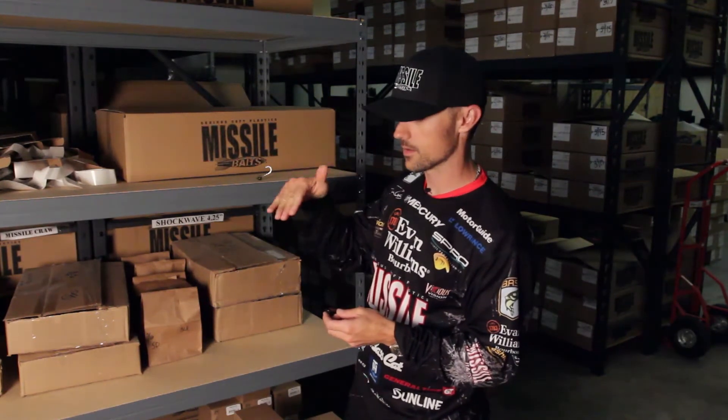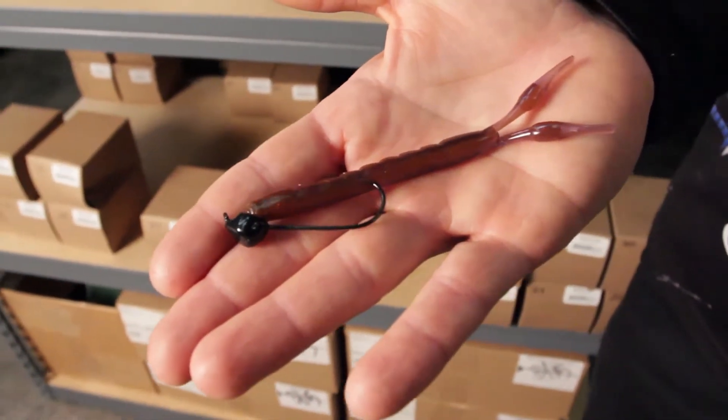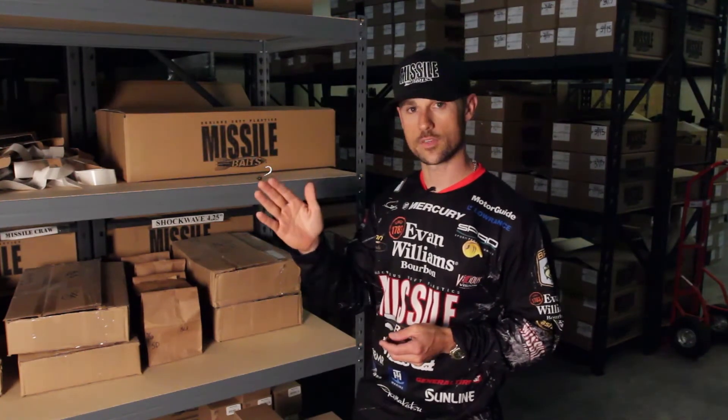As you're dragging that shaky head on the bottom, it's going to keep that bait at a 45-degree angle. I really think that is a big key to getting bites. That bait is at a natural angle, and that's what they're used to looking for, versus shaky heads that fall over and lay flat on the bottom — that's not a natural look to them.